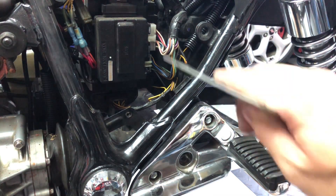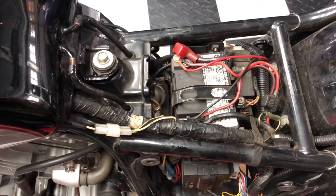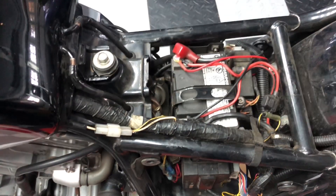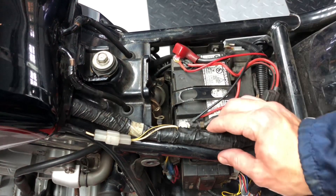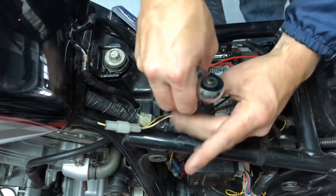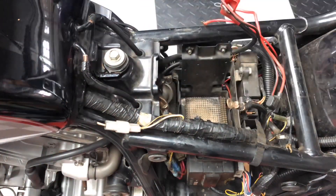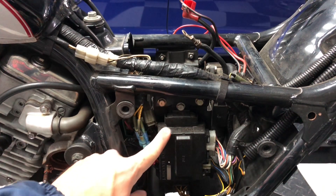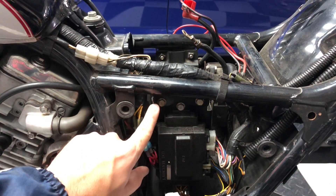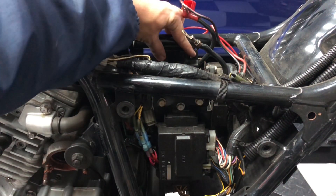First, let's get the battery and the battery box out so we can remove the regulator rectifier. To remove the battery, I'm going to start by removing the strap here with this Phillips head screw and then remove the red and the black wires from the battery. I'm going to remove the junction box here with this 10mm bolt, and then there are four 10mm bolts holding in the top of the battery box — these two here and then these two here.